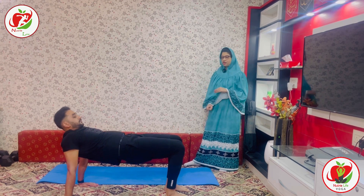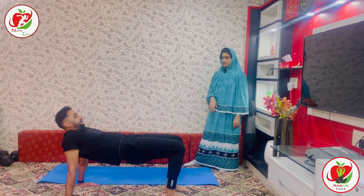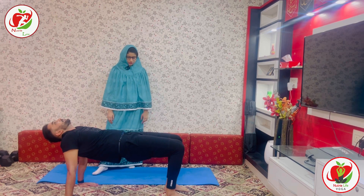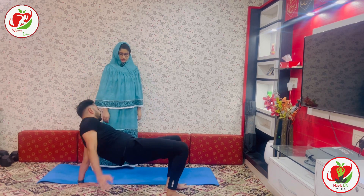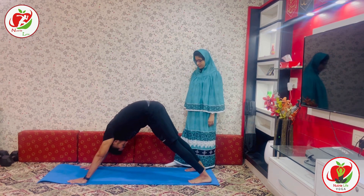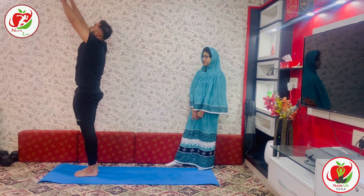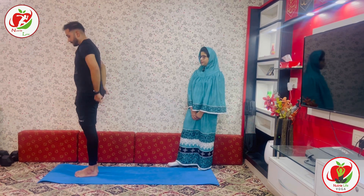Hold for five counts. Drop your head to the back or keep it in neutral position. Lift your back up — three, two, one. Very nice. Take your one leg forward — Ashwa Sanchalana. Both legs parallel. Roll your body up and exhale and release. We are done with four rounds.